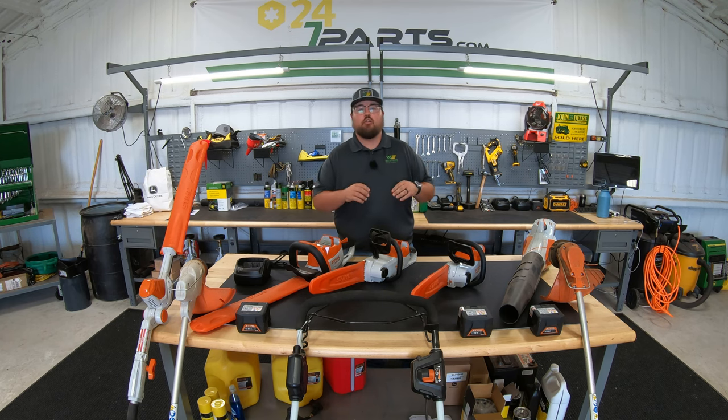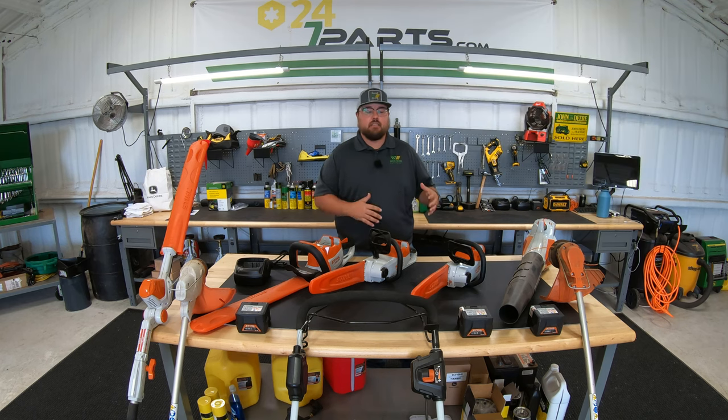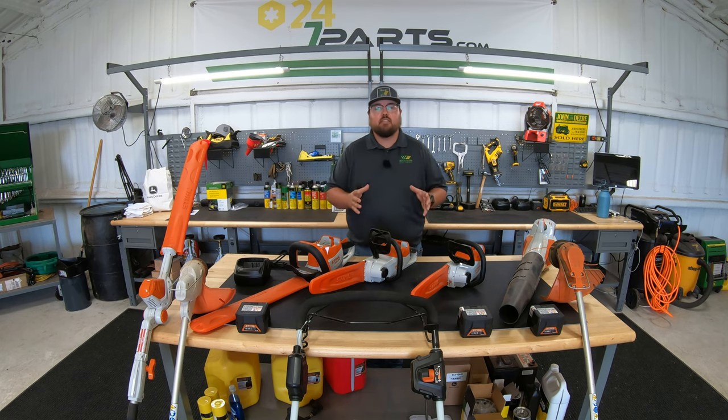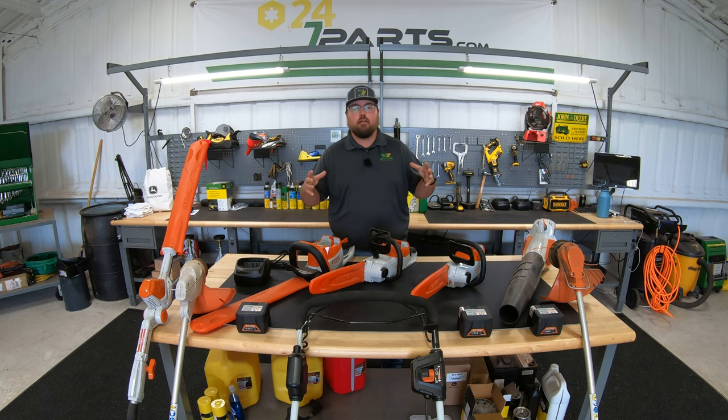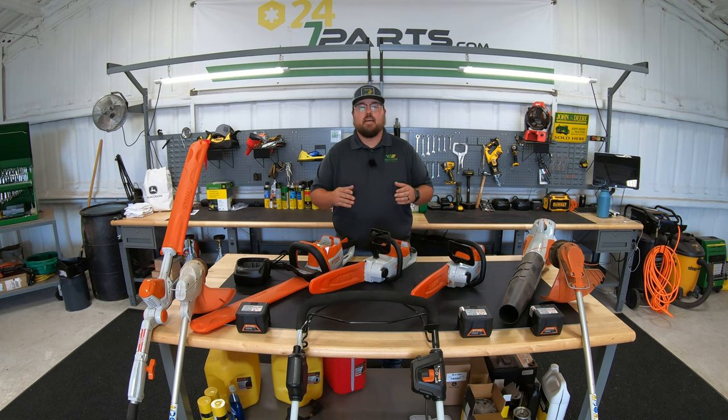In the STIHL battery lineups there are three different series of equipment: one being the AI, which I've already done a video on — that full lineup only includes a weed eater, hedge trimmer, and a blower. This is the AK series, the second set of equipment, and above that is the AP series, which is the professional series. So the AK series is more of your mid residential level equipment.